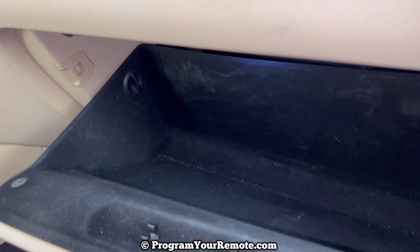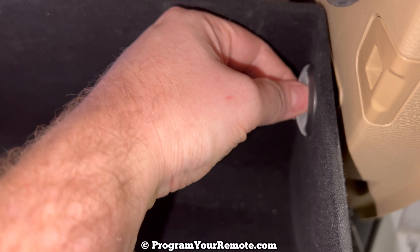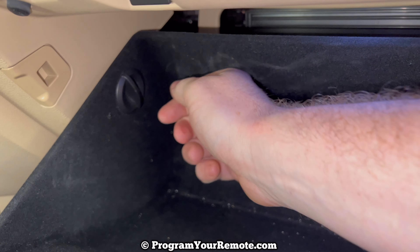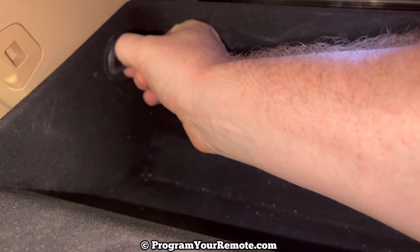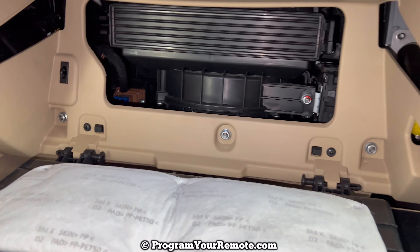Now there are two stops that we need to remove. There's one right there and one right here, and these will just twist out counterclockwise and then pull out like that. We'll come over here and do the same thing — twist, pull the stop out. When you get those two stops out it's going to allow the glove box to drop down a little bit like that.